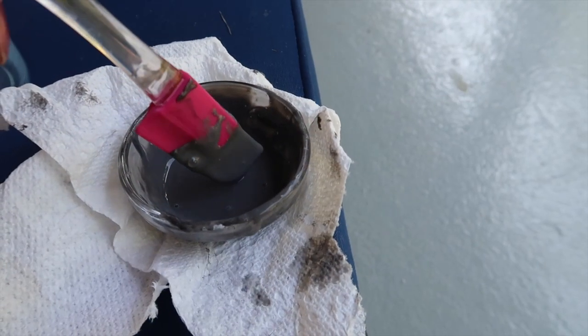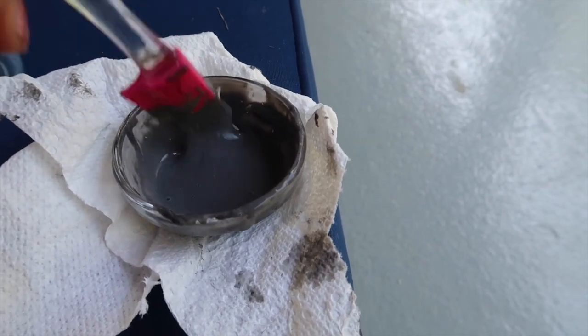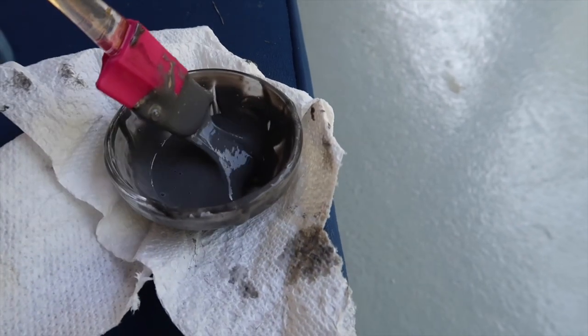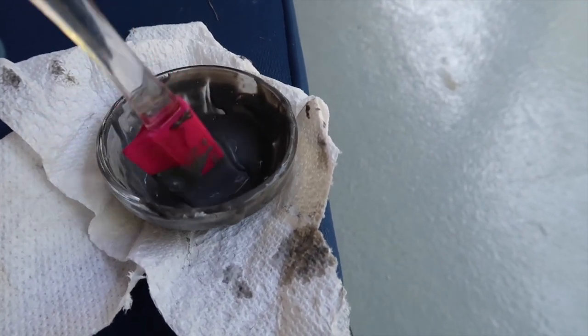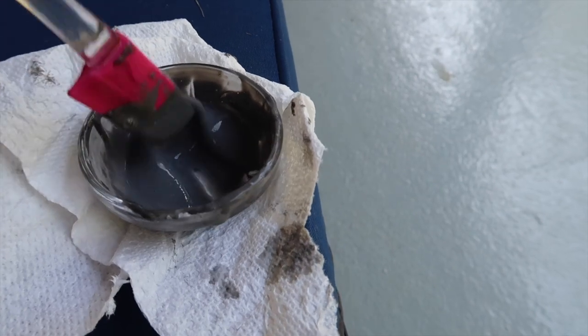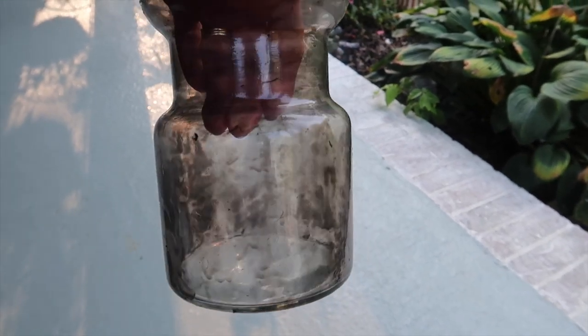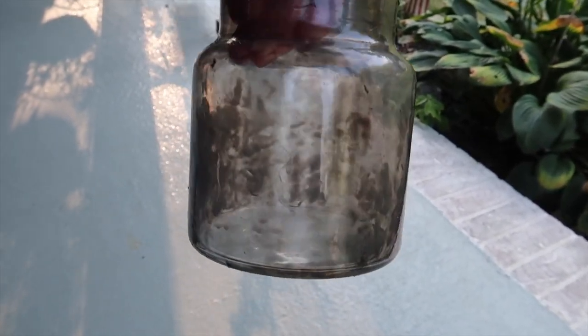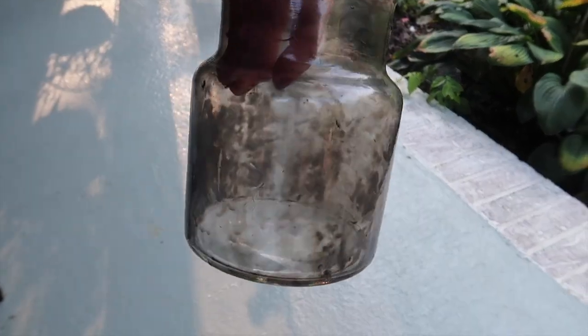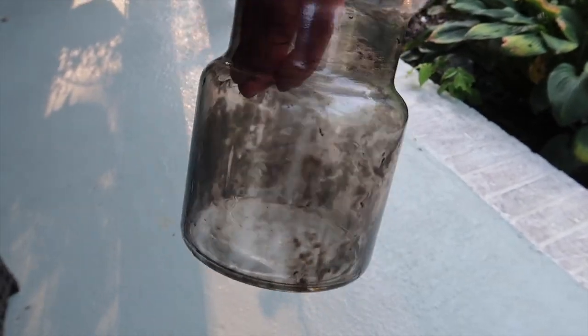I wanted to come back and show you this glue mixture I'm going to paint the vase with. I used about two tablespoons of Elmer's glue — mine was a little old and thick — and one drop of pigment is all it takes. Then I added a teaspoon of water to thin it out just a little bit. It's been sitting out in the sun for about an hour. The side facing the sun really cleared up a lot, and the other side still has some darker patches that are still wet. I'll give it another hour or so and it should be completely dry. It's definitely giving me that smoky glass look, so I hope it works out.